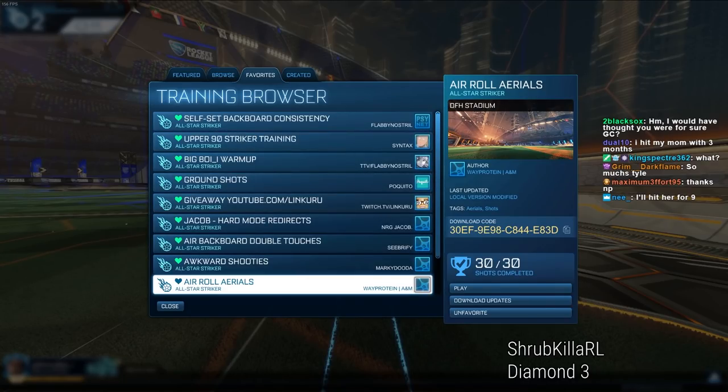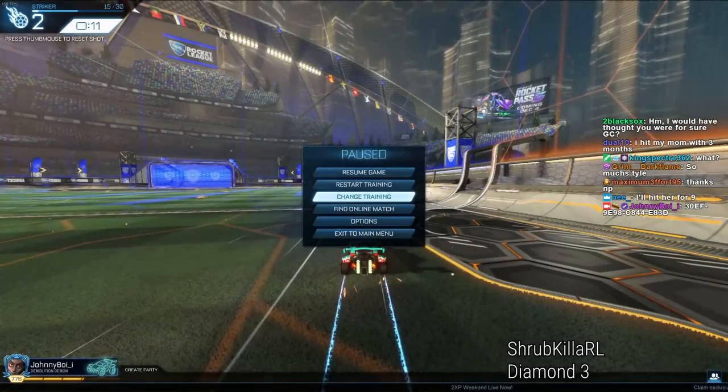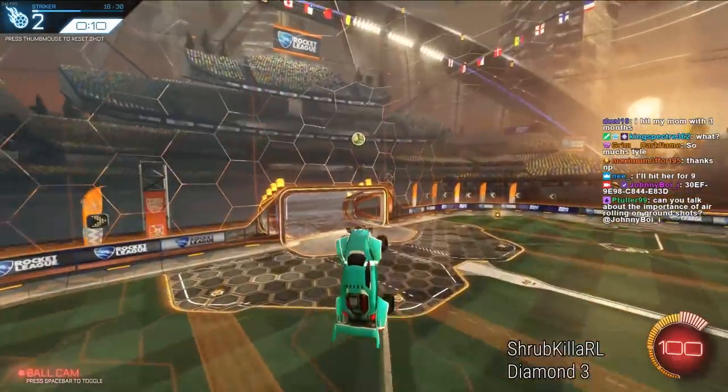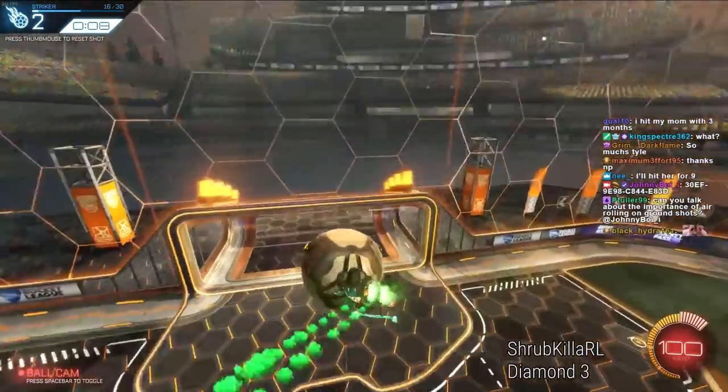I'll link it in the chat for you guys to try. Whey Protein makes a lot of cool training packs, and this one is really good for practicing air roll aerials. You don't obviously have to air roll for any of these aerials — you can just steer and still hit them.